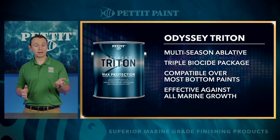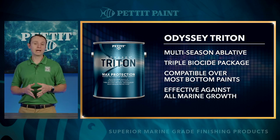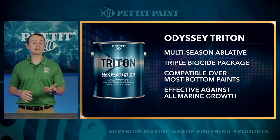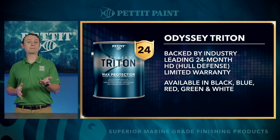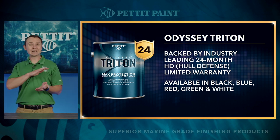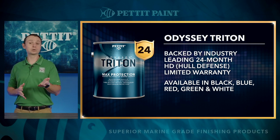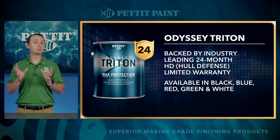Odyssey Triton delivers exceptional multi-season tri-biocide performance by combining the proven reliability of copper thiocyanate, the impressive strength of Econea, and the versatile organic boosting biocide zinc pyrithione. This combination makes Odyssey Triton effective against all types of fouling found in the harshest marine environments. Backed by the industry-leading 24-month HD Hull Defense limited warranty — Pettit Paint is the only company in the industry offering a 24-month warranty — Odyssey Triton is available in black, blue, red, green, and white in gallons.